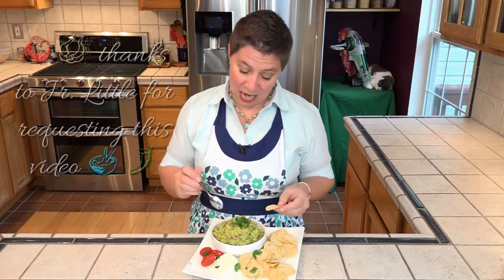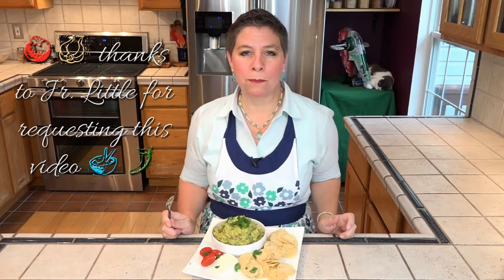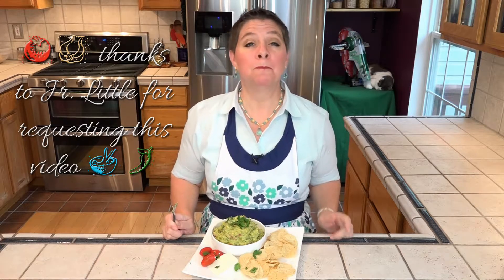Let's give this guacamole a taste. These chips are a little bit delicate, so I'm going to spoon this on here. Perfect!